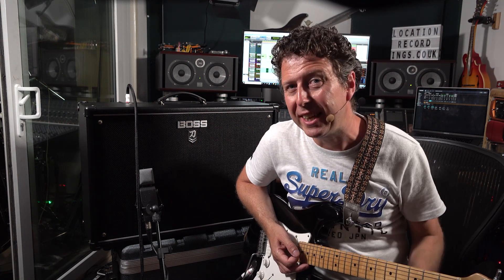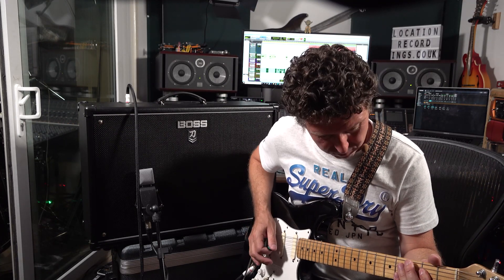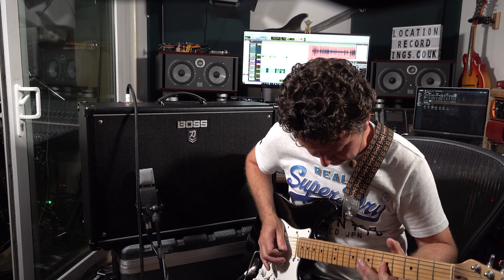You need a silky smooth clean sound? This is that sound.